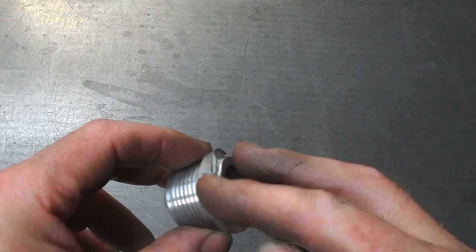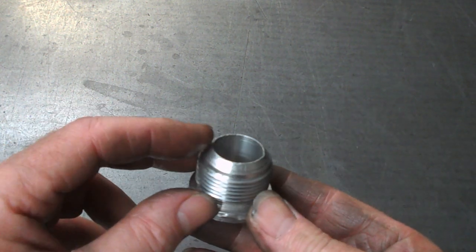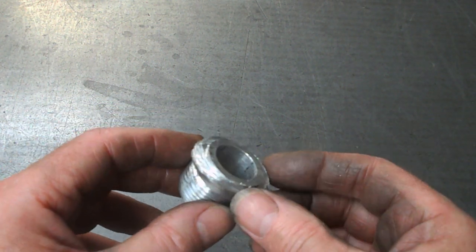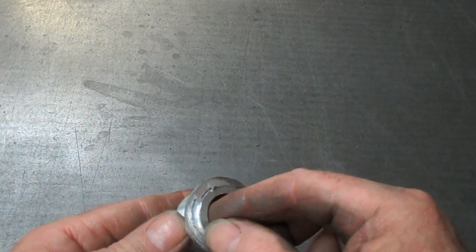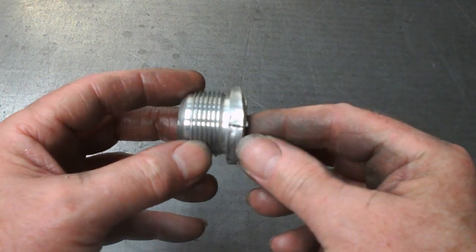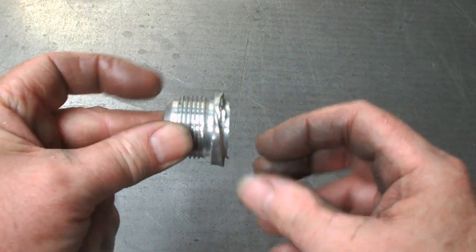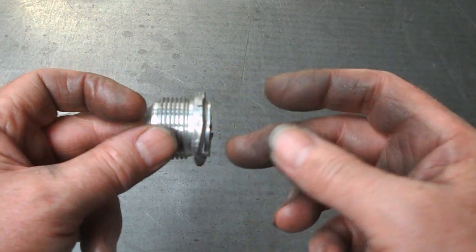We need to turn the back of this. This is the old take-off of this inlet adapter pipe. We've got a weld back on, and this has still got some of the old weld and looks like some of the old pipe still attached to it. So I need to turn this, and what I really want to do is hold it on the inside and turn it here.